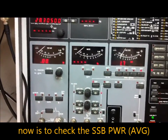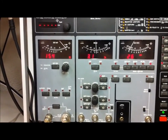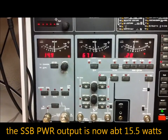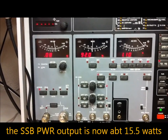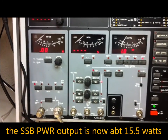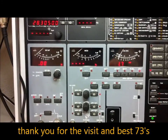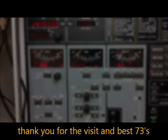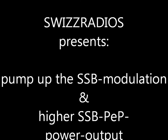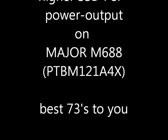We check the USB average power on 28.305 MHz — 15.5 watts. Very good! Thank you very much for the visit, see you again, bye bye.